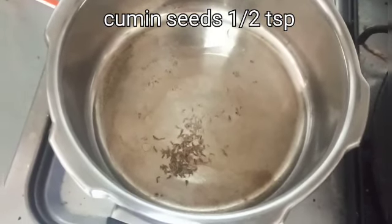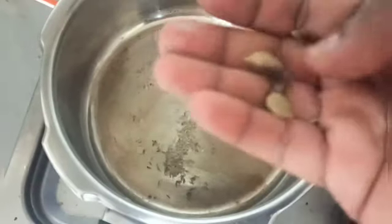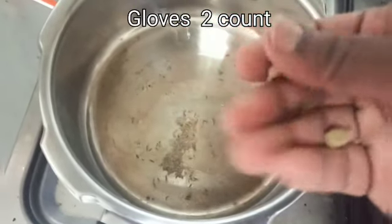Now let's cook it in a pan. Add 1–2 tablespoons of cooking oil.